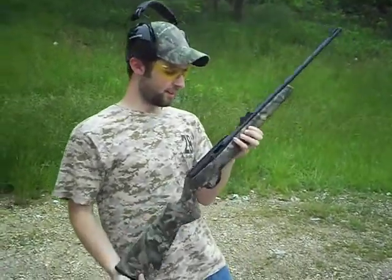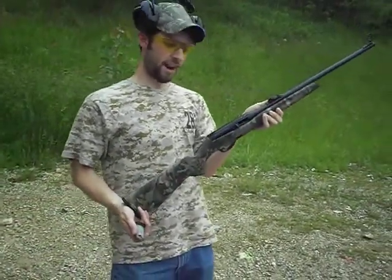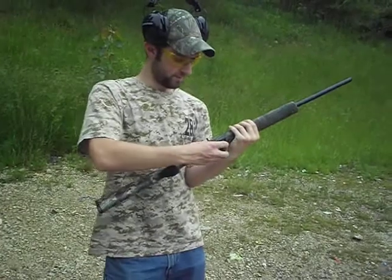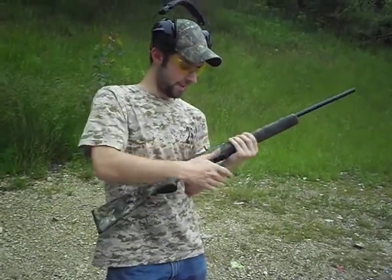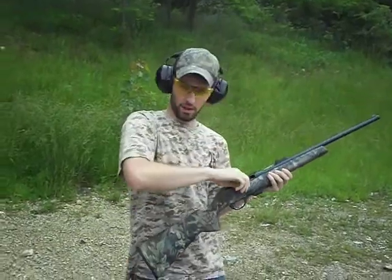Hey, RedneckMini14 here, got a surprise for you from our cameraman. This is a Remington 597-22 semi-automatic rifle, and I'm going to take a few shots with it. I hope you enjoy.